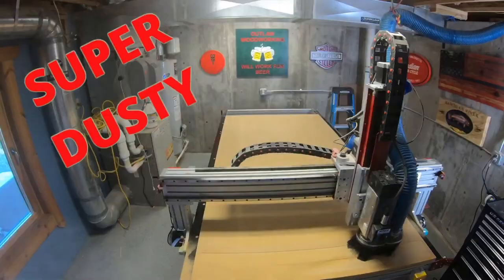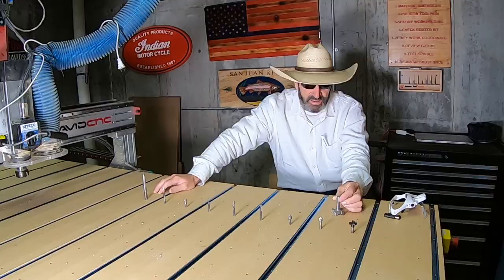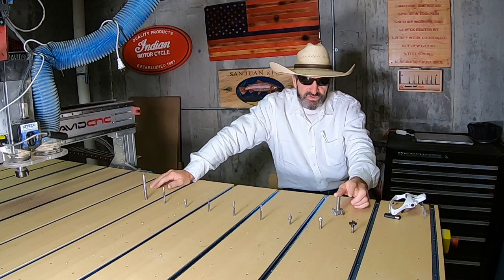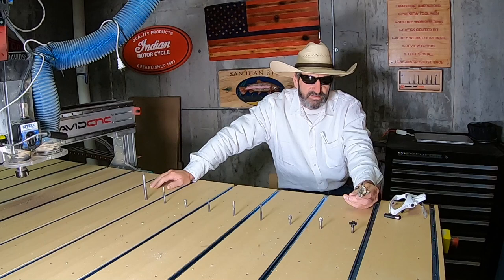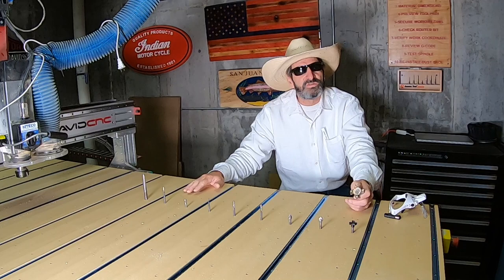My dust collection is pretty good, and it won't keep up with this bit. But it does a really nice job of keeping the whole thing surfaced. I've used this thing maybe three or four times — I did the first layer of my spoil board, this right here is my second generation of the spoil board, and I also surfaced a few live edge slabs with this.